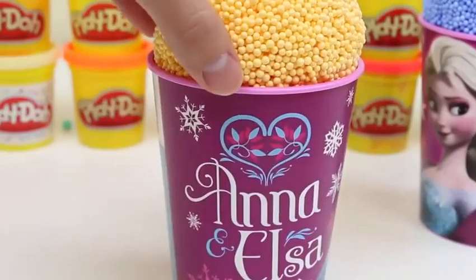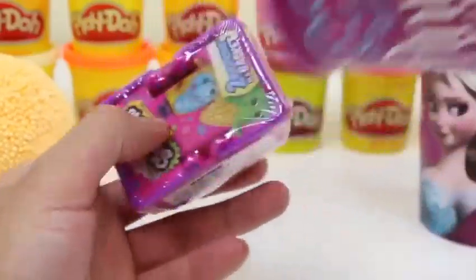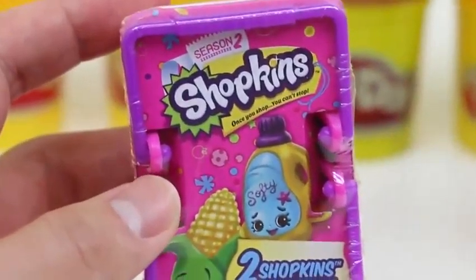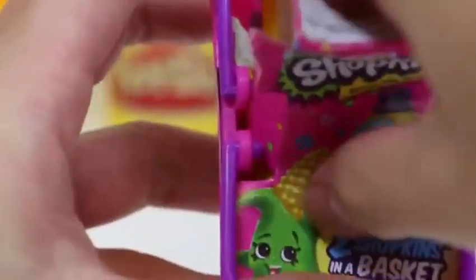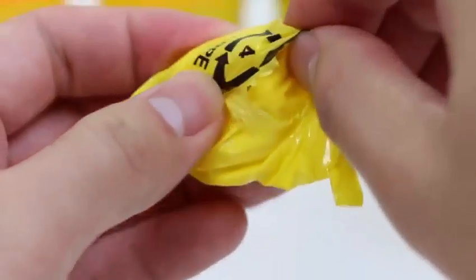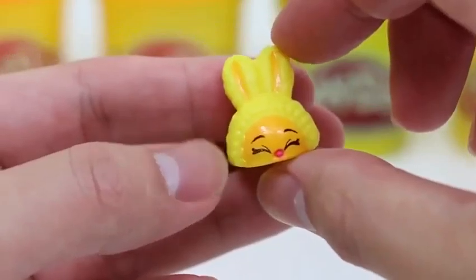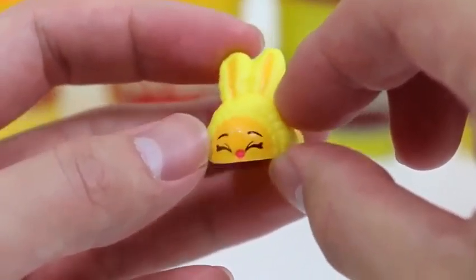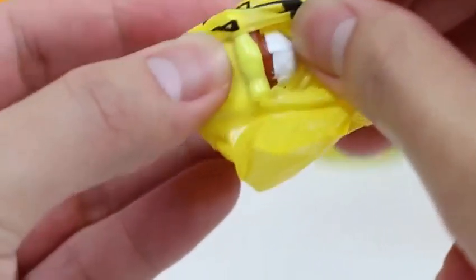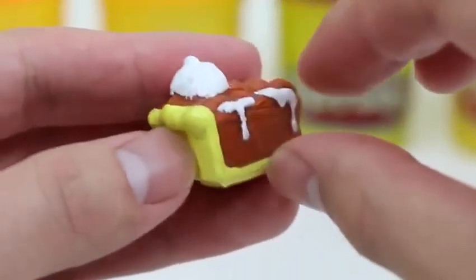Now let's check out the second cup! All the cups are the same! We'll check out this foam later! We got a Shopkins blind basket! This is Season 2! Here's Bun Bun Slipper! Bun Bun will keep your feet nice and warm!